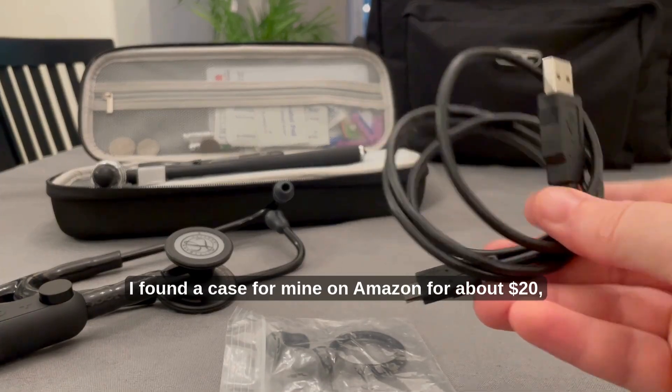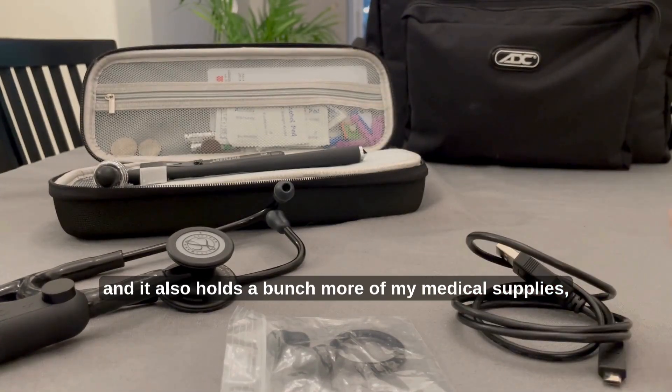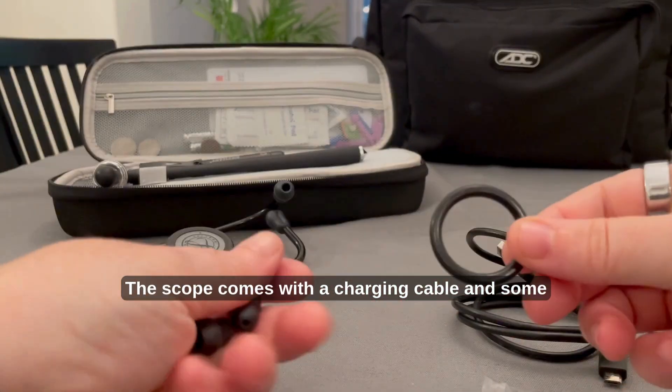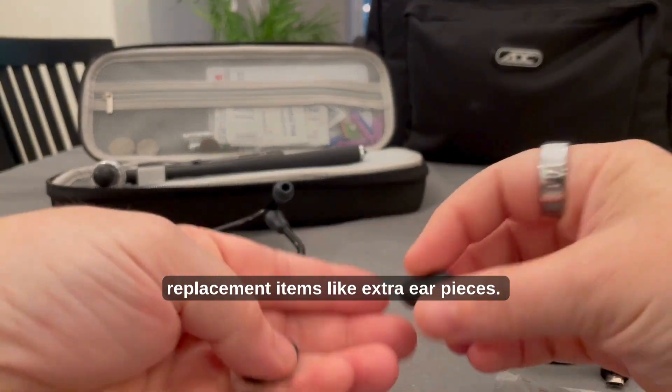I found a case for mine on Amazon for about $20, and it also holds a bunch more of my medical supplies — bonus. The scope comes with a charging cable and some replacement items like extra ear pieces.